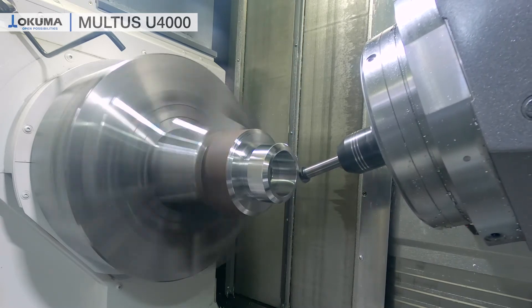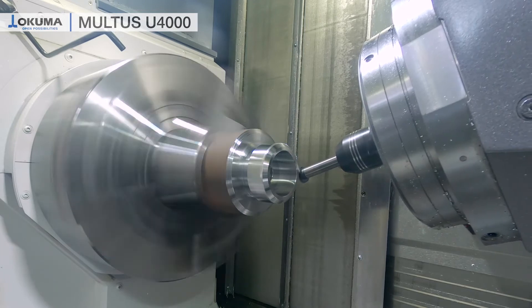By having the ANSI B axis in the machine we can have special functions like our B axis turning. This means during the turning process with a round insert we can permanently index the B axis and change the contact point between the insert and the material. This will reduce the tool wear, especially when we have hard-to-cut materials.